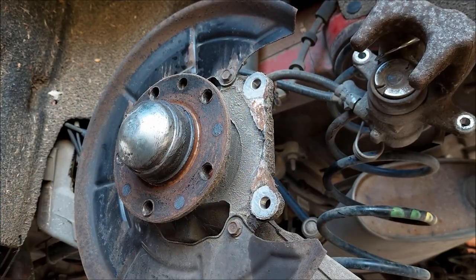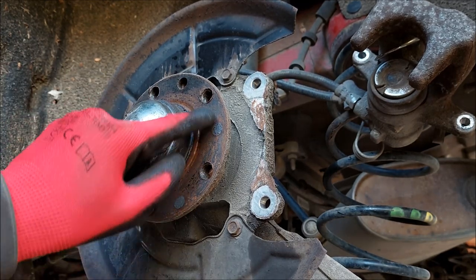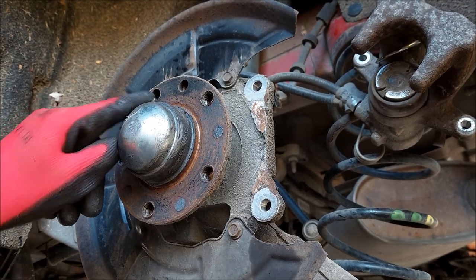One of the very important things you need to do is to clean this area right here where the brake disc mounts on. You want to get it nice and clean and rust free.